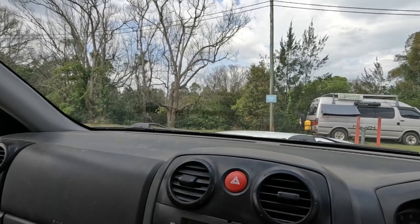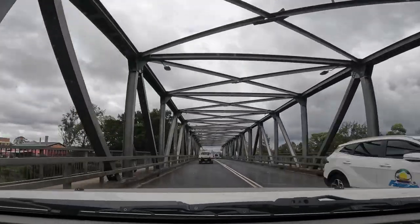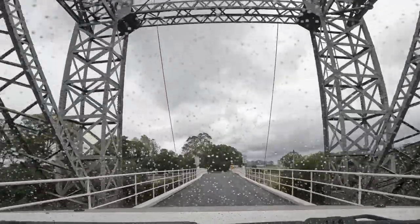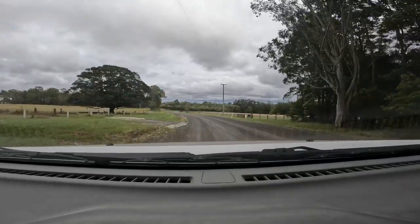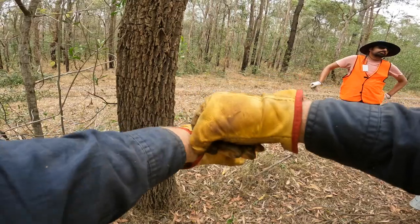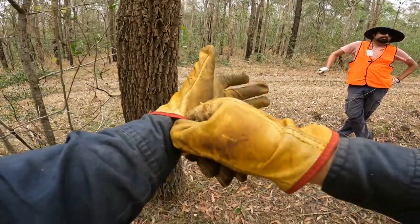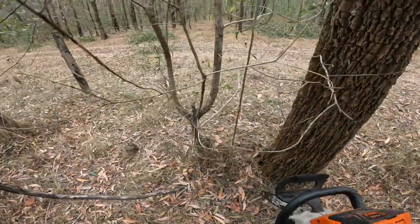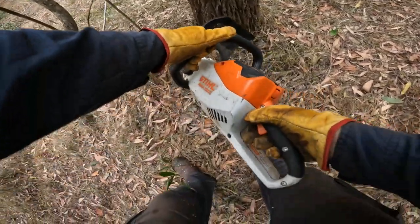Let's head on out and have a look at our first site. For this job we need to start by clearing the scrub growth from 500 meters of fence line. We'll do that by using lopping shears and this electric chainsaw.